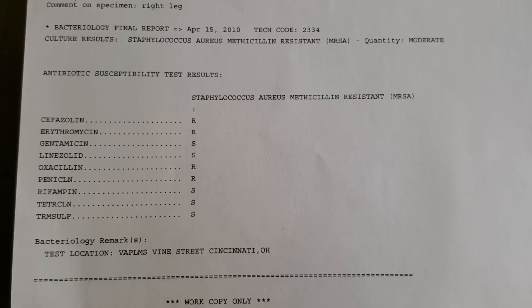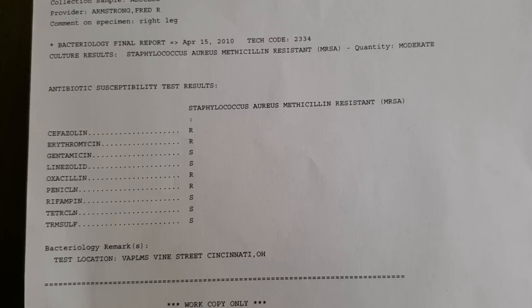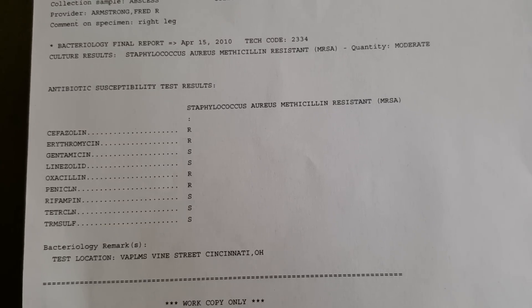Because I've had MRSA infections so many times, they've just kind of messed up my system, so I did a lot of research and came up with this method, and it works really well.